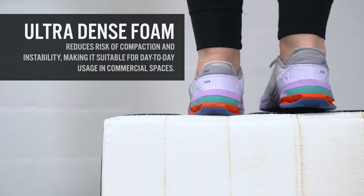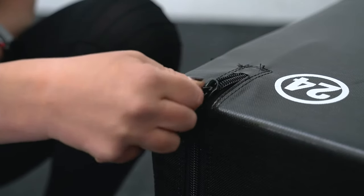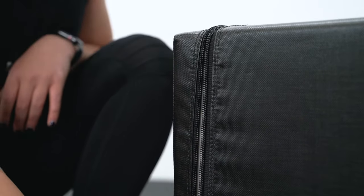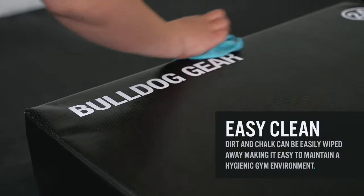The 3-in-1 Soft Plyometric Box is made from ultra-dense foam and wrapped in a robust vinyl, hugely beneficial as it is resistant to the same day-to-day usage of a standard box, but unlike the wooden variant, dirt and chalk is easily wiped away for a cleaner, more easily maintained box.